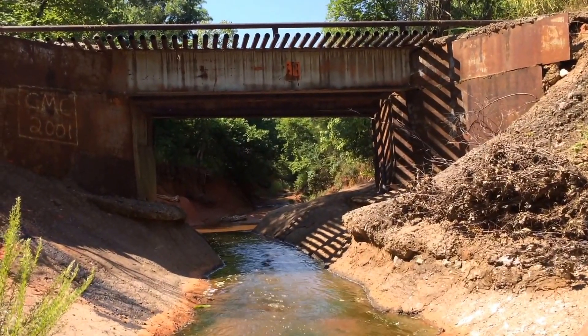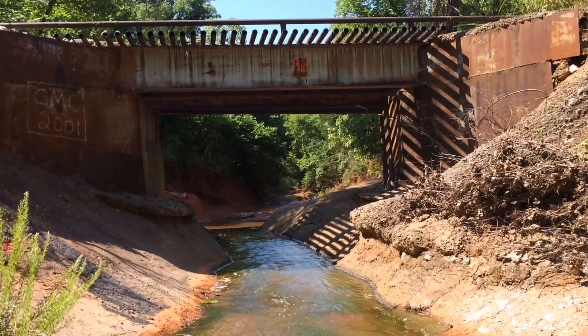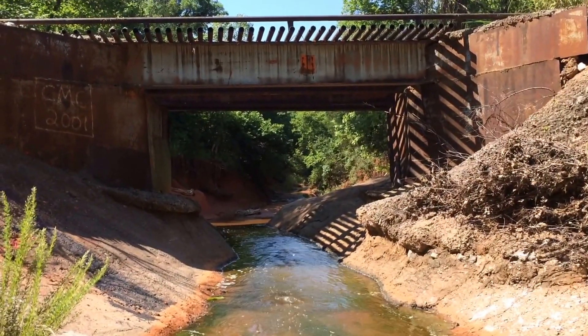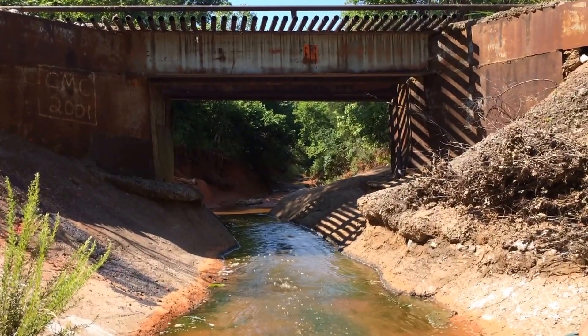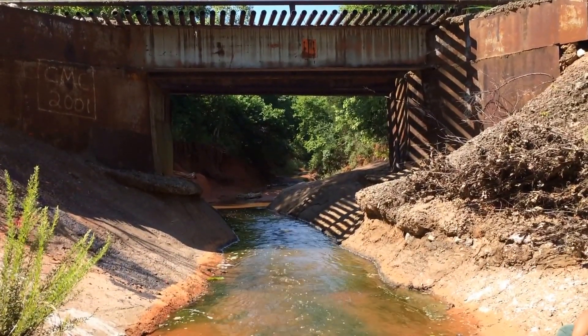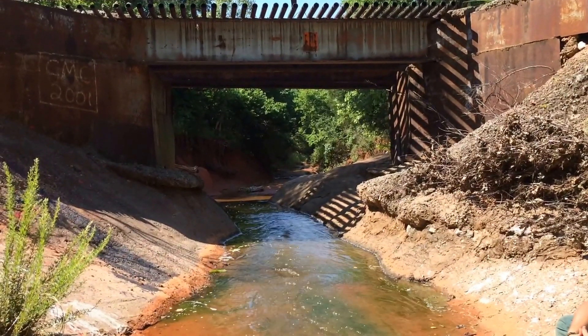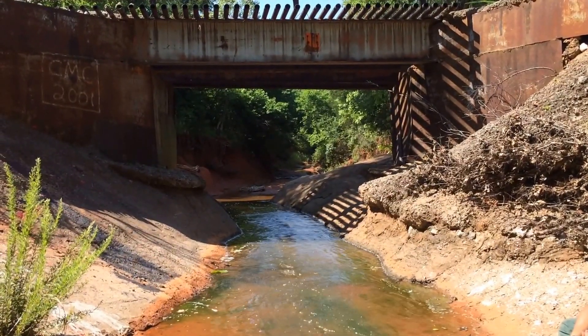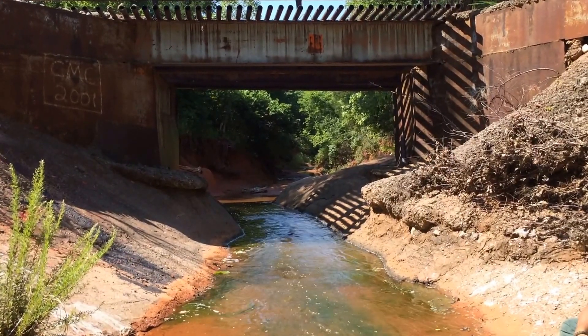That's something most Sawyers and LifeStraws can't handle — petroleum-based byproducts and certain chemicals — so we want to limit exposure to that. When we were looking upstream, we checked for decaying animal carcasses or urinating and defecating animals. By coming upstream we've left behind a major part of our potential contaminant sources.